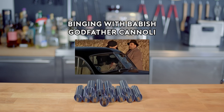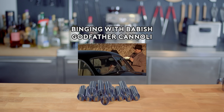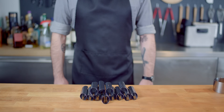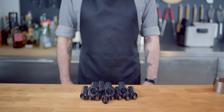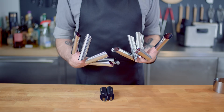Leave the gun. Take the cannoli. Hey, what's up guys? Welcome back to Binging with Babish, where this week we're using the mere mention of cannoli in The Godfather as an excuse to make cannoli — not to mention as an excuse to make cannoli-mold witch fingers.